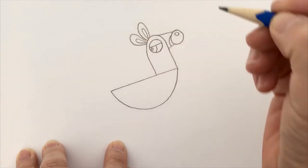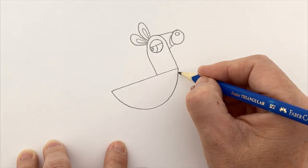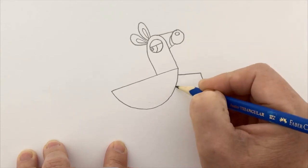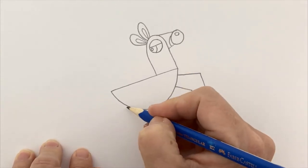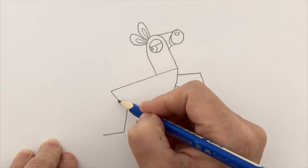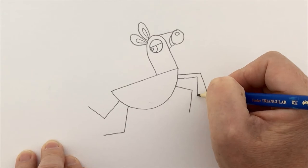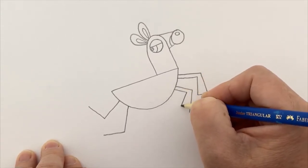Now we're going to do his little legs. The easiest way is to come out from the body with a line and then another line, so it looks like he's galloping or springing or jumping — sometimes zebras do jump very high, it's quite fun to see. I'm going to put all four legs jumping all over the place, then come back and make those legs double, going a little bit out at the bottom so it goes down to his hooves.